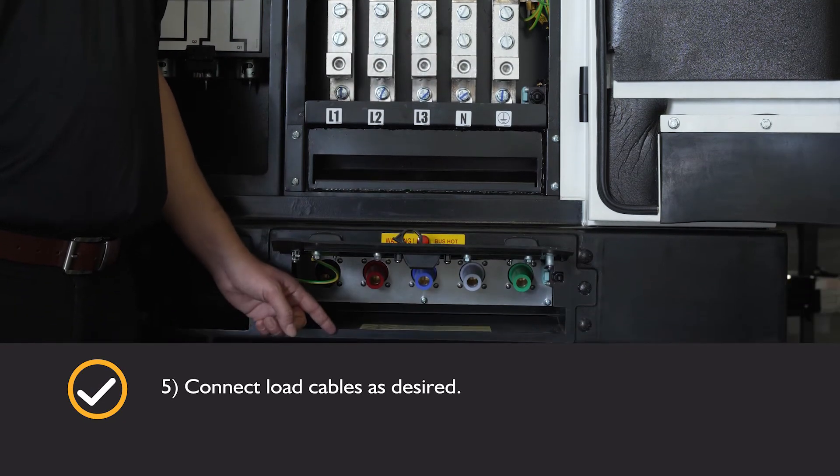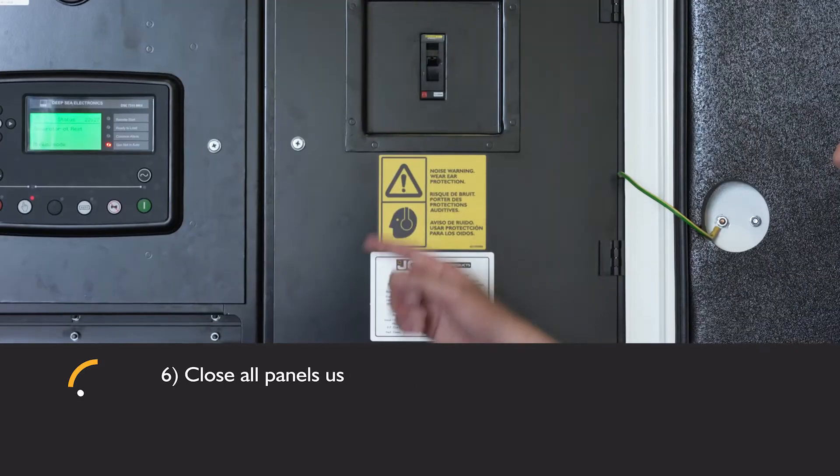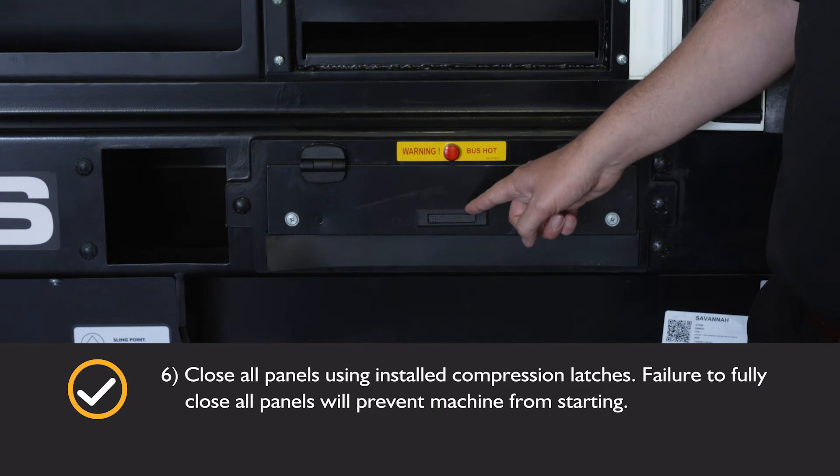Connect load cables as desired. Close all panels using the installed compression latches. Failure to fully close all panels will prevent the machine from starting.